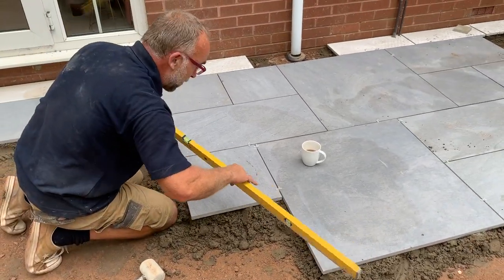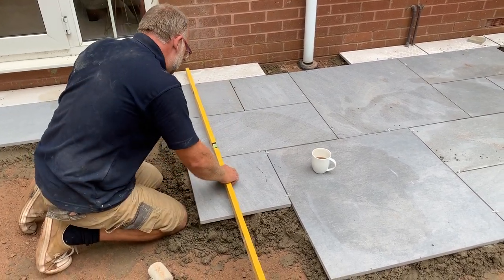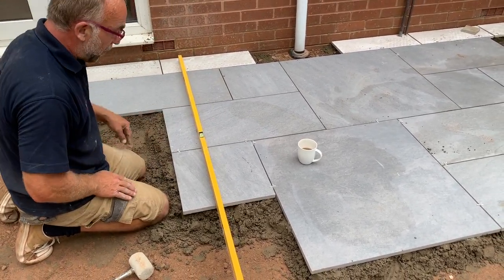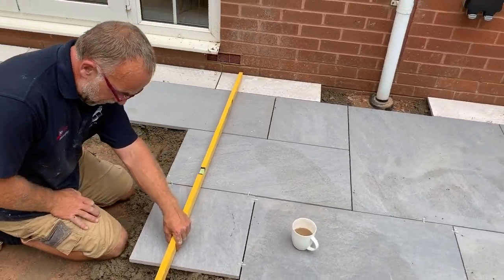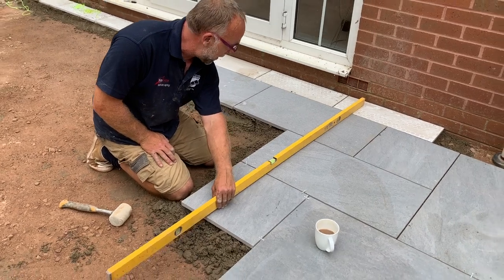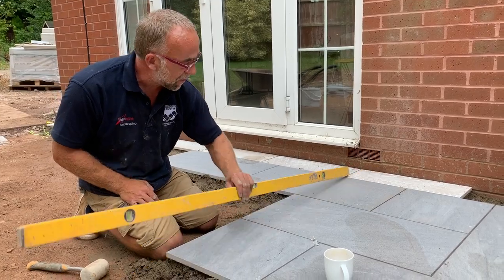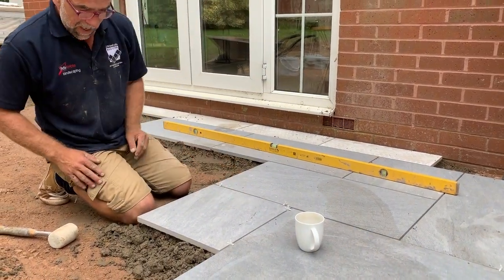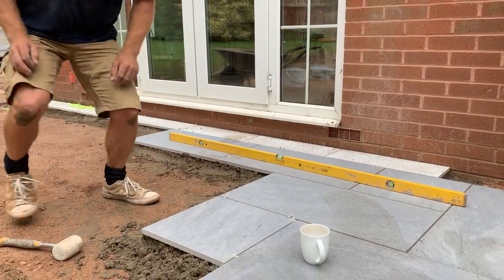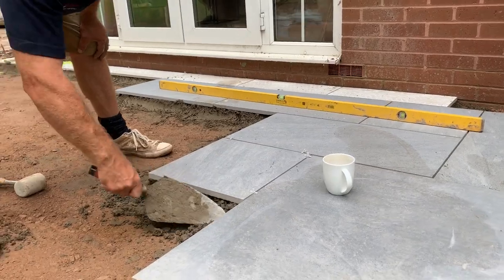The main thing is, because we're trying to slope the water away from the house, we do have a good fall. Over the length of what we've got so far, we've got just over a centimeter in height. So any water that lands on here now is going to go away from the house, which is the main thing.